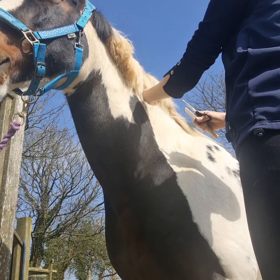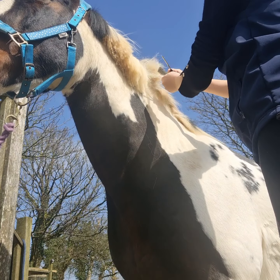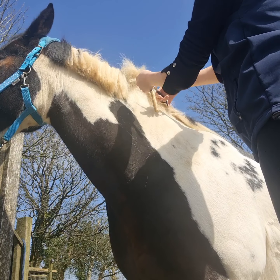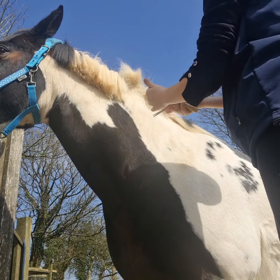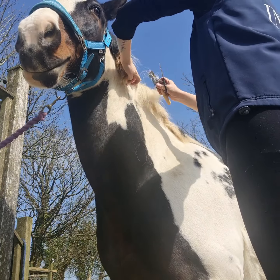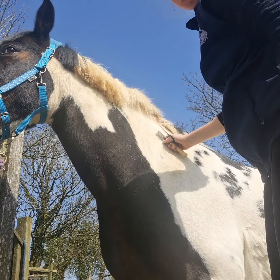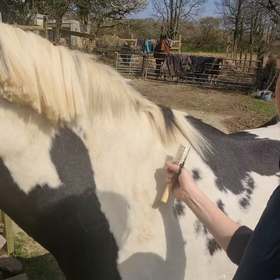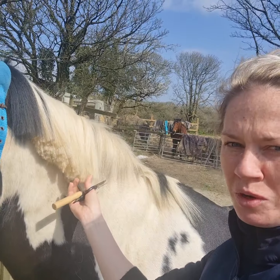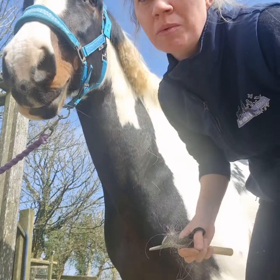And again, holding onto the ends — the longest part — back-combing until you can't back-comb anymore, and cut. So here already you can see what I've done: this bit is a lot thinner compared to this bit that's quite blocky because I've just cut it straight. I'm going to speed that up a little bit.